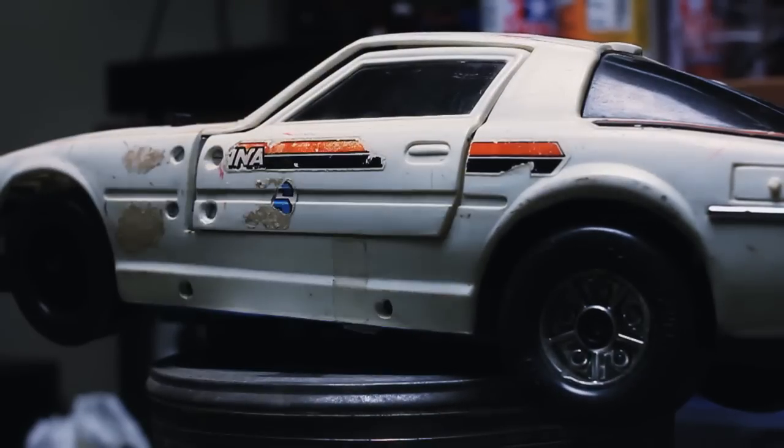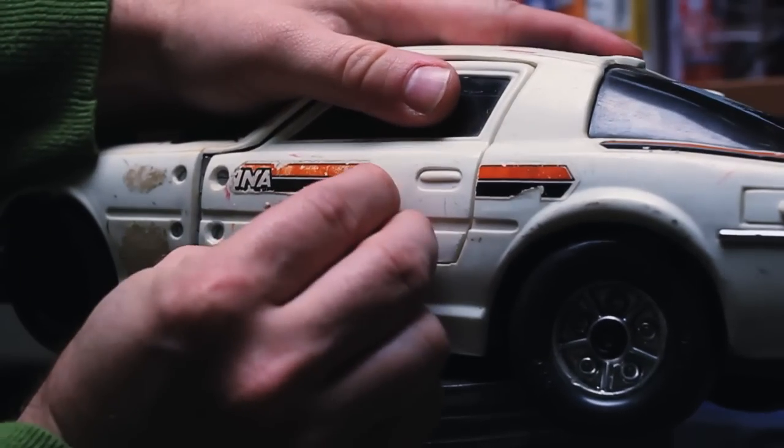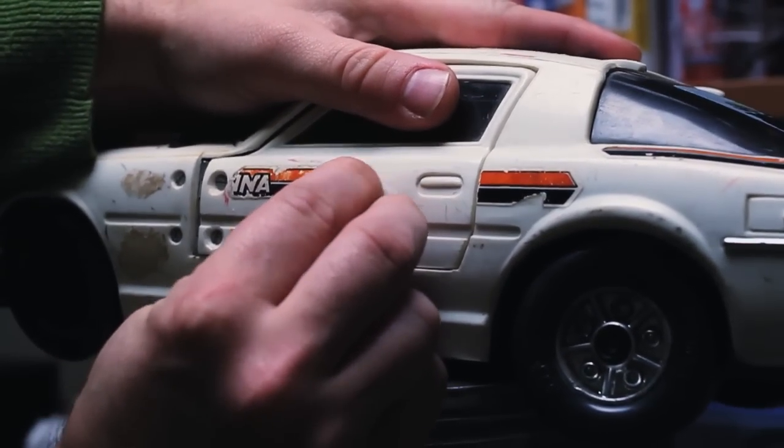Word up YouTube, it's KpopRC. Today I got something special for you guys — it's the start of my scale drift project.